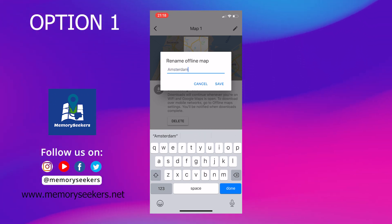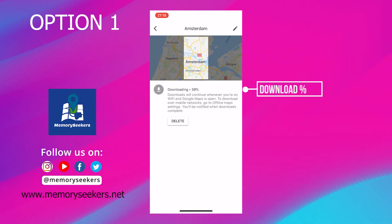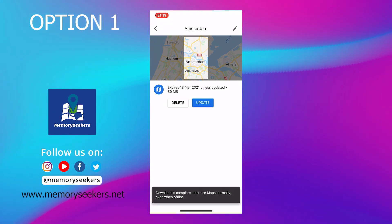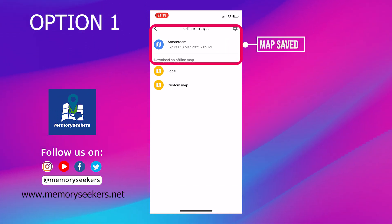As the map downloads to your iPhone, click on the pencil icon and give your map a name. Depending on the speed of your internet it could take a few minutes to download. The map is now saved and ready to be used without an internet connection.